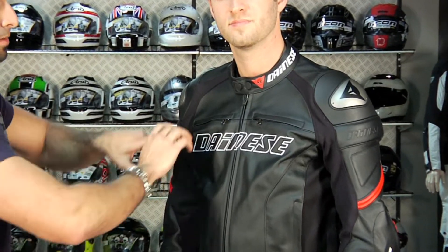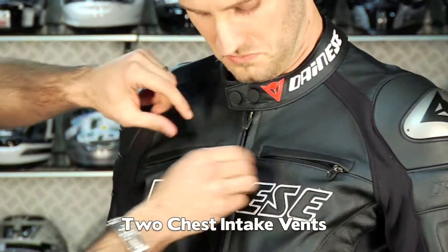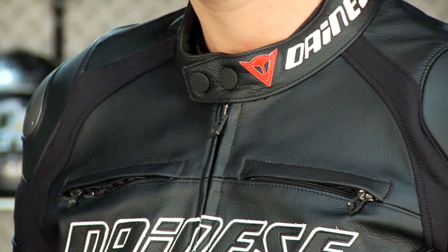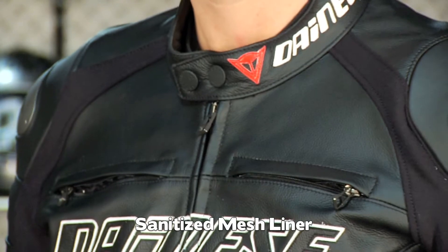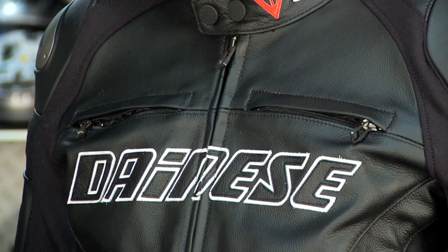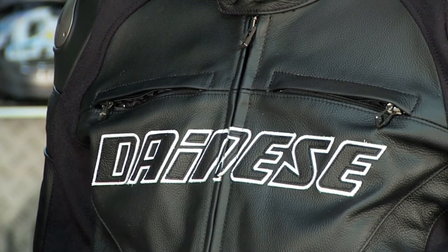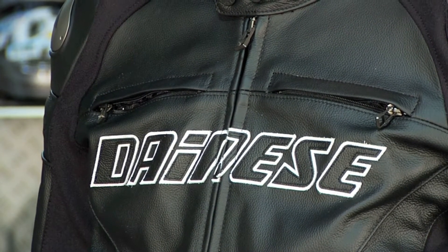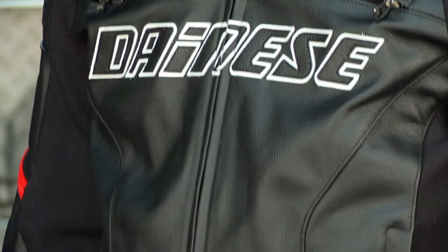Starting from the top down, it's a double snap neck closure. Moving down, you have two big chest vents. These are actually vents that vent to mesh that vent to the body. The lining of this jacket is going to be what they call the Dainese sanitized lining, which is a basic mesh that's going to flow air to the body. Moving down, you're going to have two big hand warmer pockets.